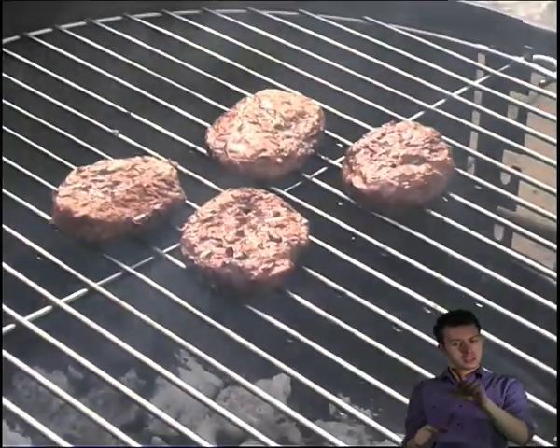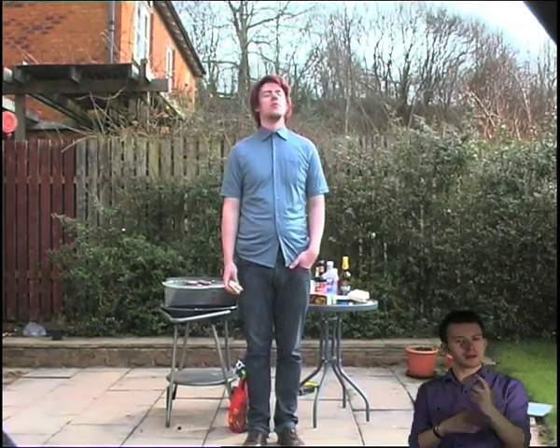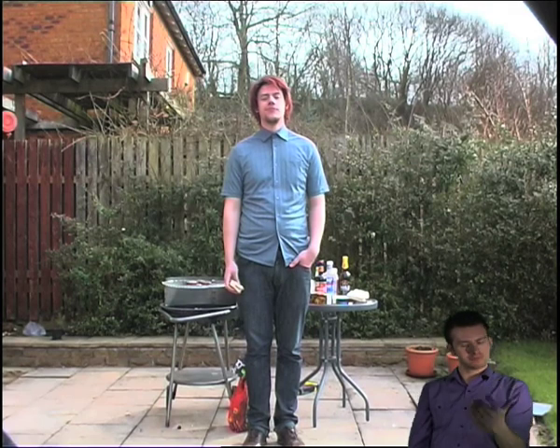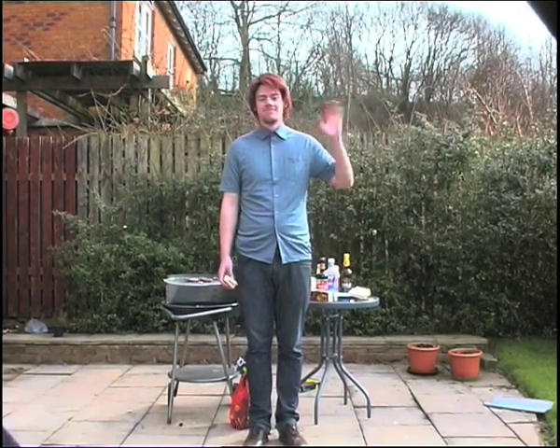Congratulations, you have had your first barbecue and you're still alive. Oh dear, it seems like you forgot to invite people. Oh well, never mind, there's always next summer. Bye bye!